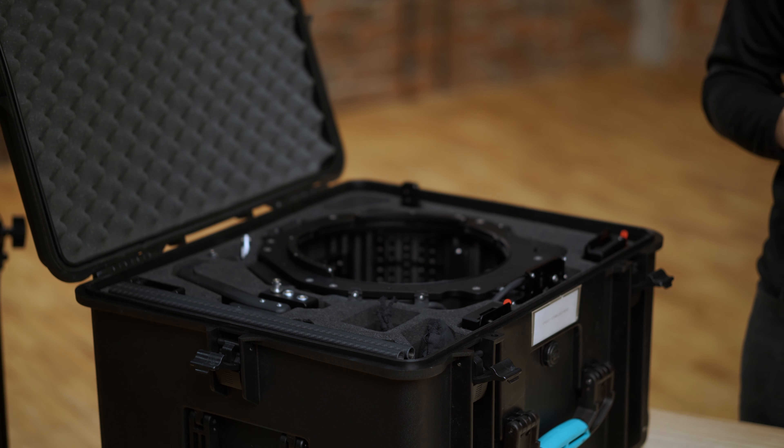In this video I'm going to show you Cyclo One Head, its accessories, and explain how this all works together. I'm going to start with the transport case, just the way you will receive it. So let's get going.